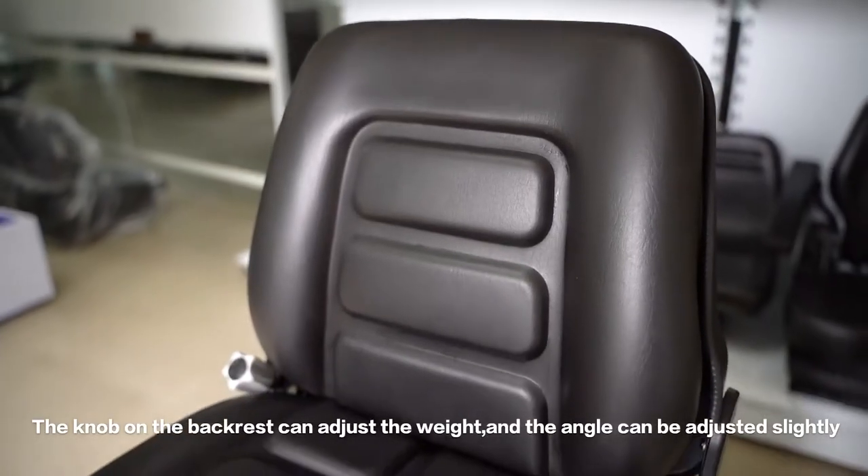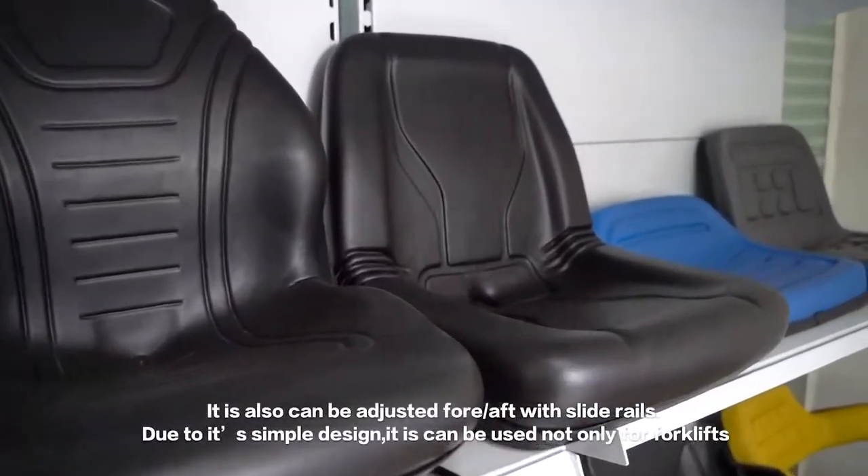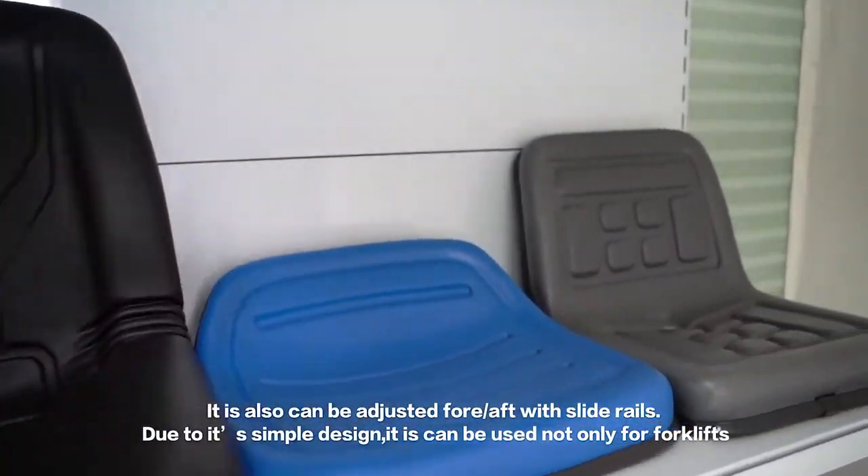The knob and backrest can adjust the weight, and the angle can be adjusted slightly. It is also compatible with forklift slide rails.